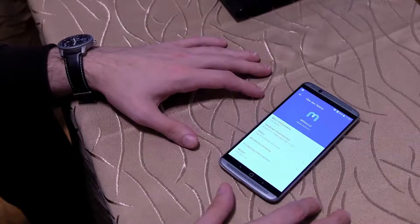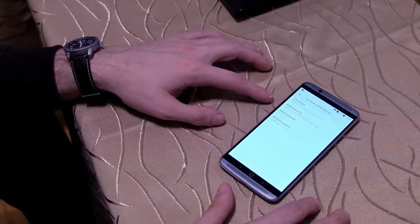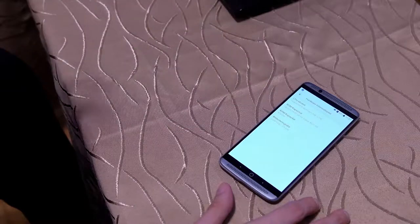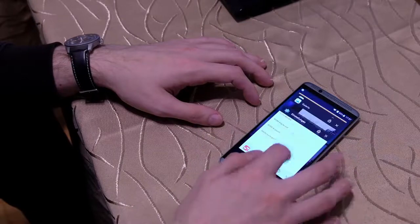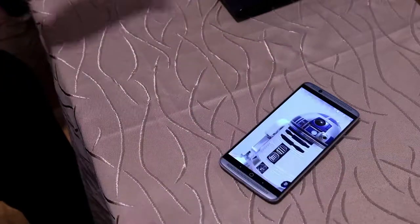Ein Snapdragon 820 ist hier mit an Bord. Es gibt 64 GB internen Speicher und 4 GB Arbeitsspeicher – das sorgt dafür, dass das Gerät relativ schnell funktioniert und viele Sachen im Speicher bleiben. Fotos übrigens: 20 Megapixel, scharf.